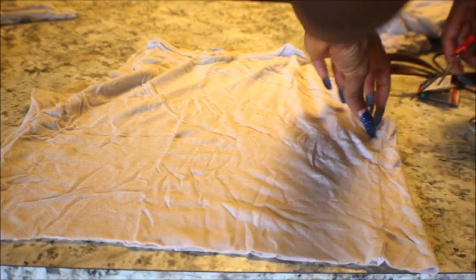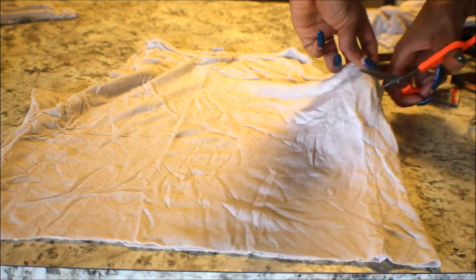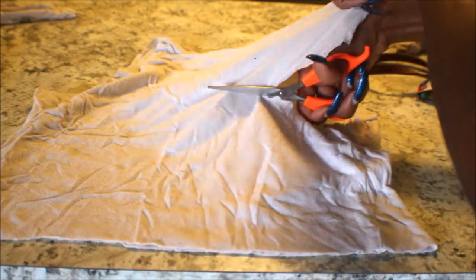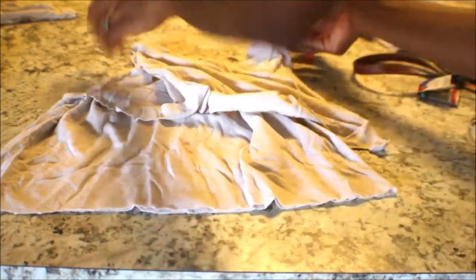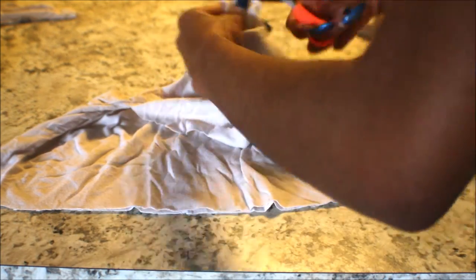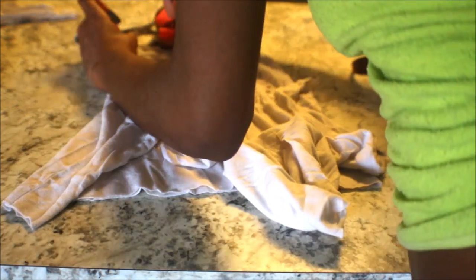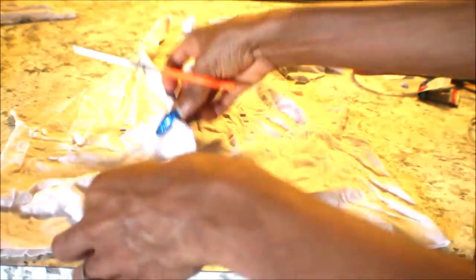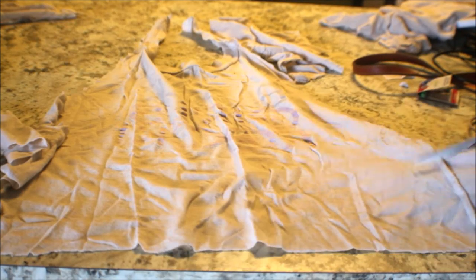Then I cut the middle of the shirt to create that back space and also create the part I'm going to need to tie around the back — I cut that completely off. Then I cut around the collar to create the necktie portion, snipping down the middle to create that little tie. Then I cut down the back area and cut two slits so I can tie those around my back for good security. And this is how it came out.